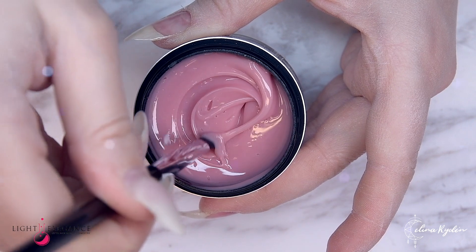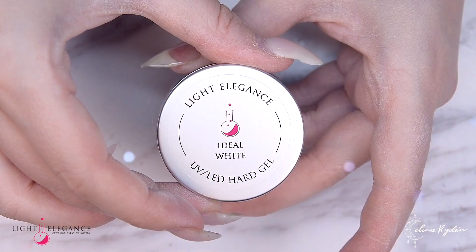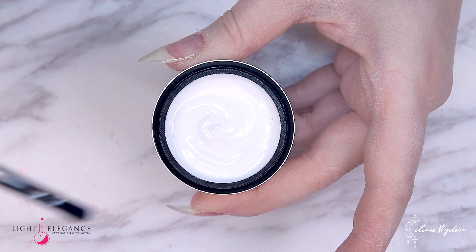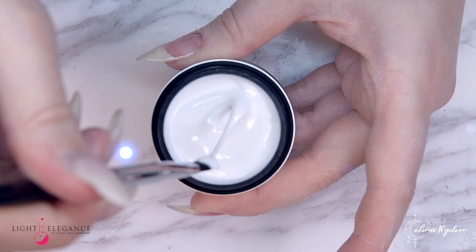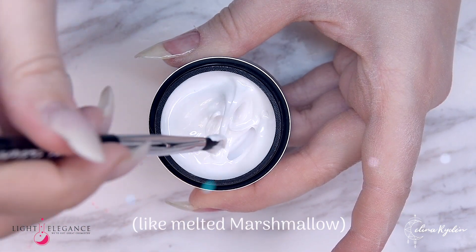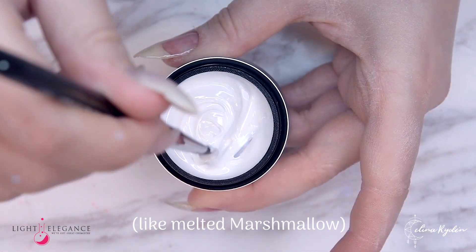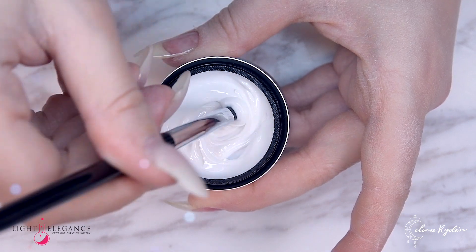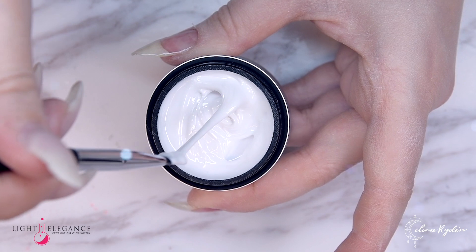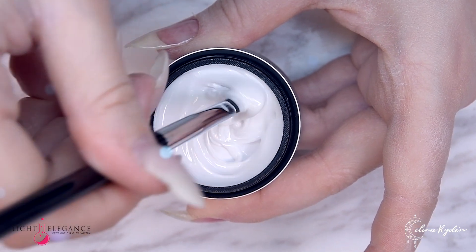Then we have the Ideal White and it is a very creamy white but still it doesn't run anywhere. It's nothing like I've ever tried out before, and I do love it to bits. That crisp white color is just to die for. I can't wait to show you the results with this — it is just amazing.